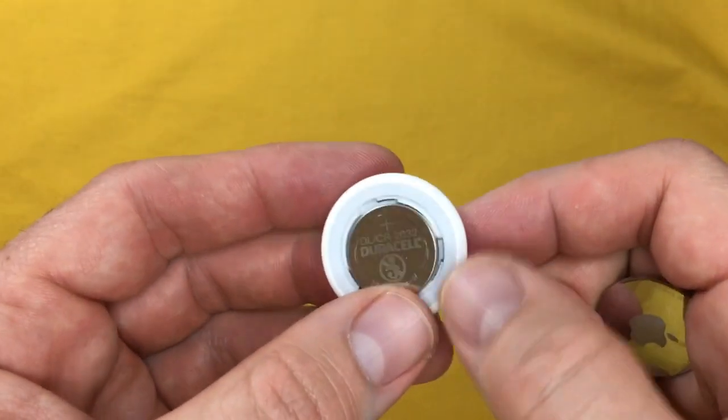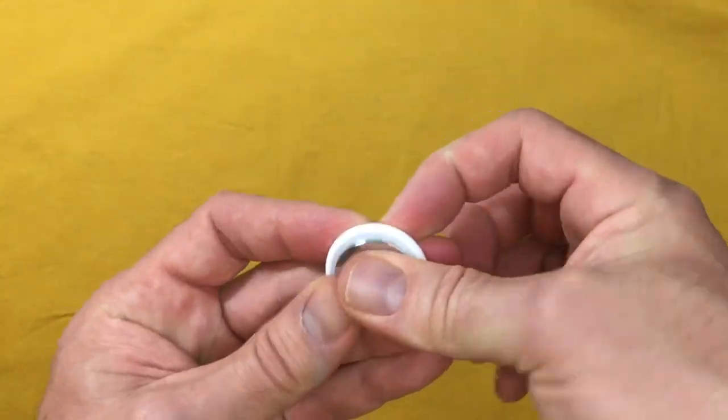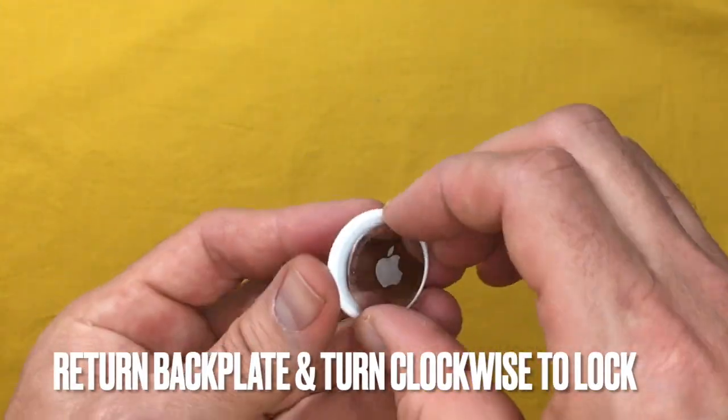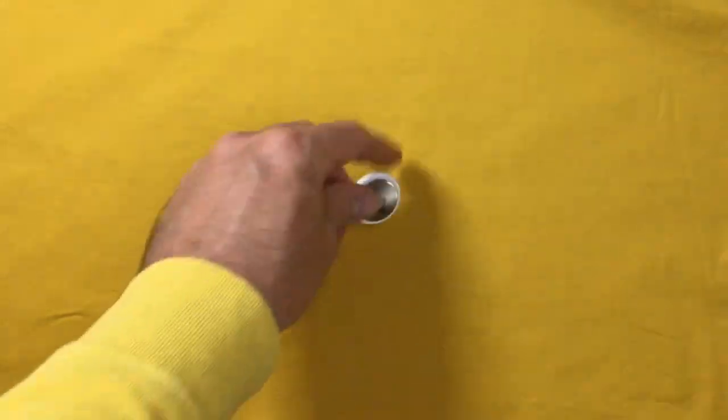You should then hear a different sound to let you know the reset is complete. Return the backplate securely, aligning the turnkey hooks and turning clockwise to lock in place.